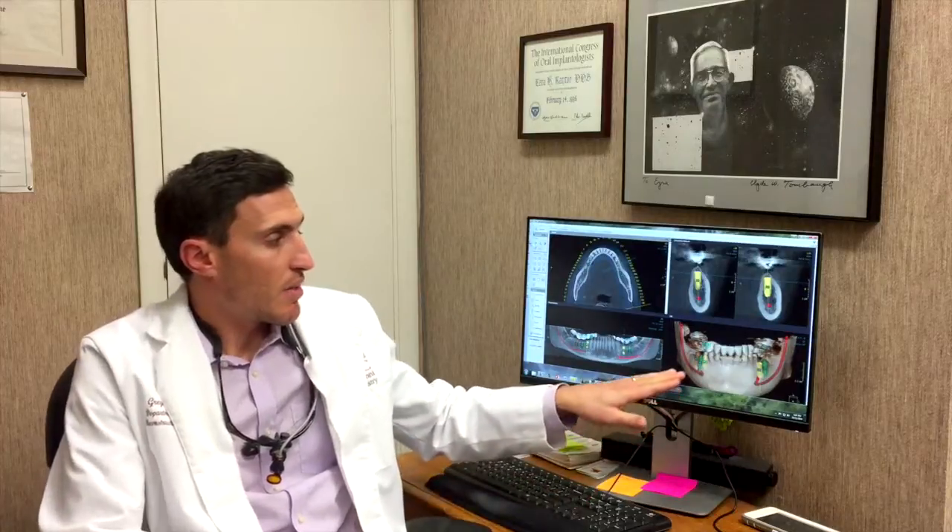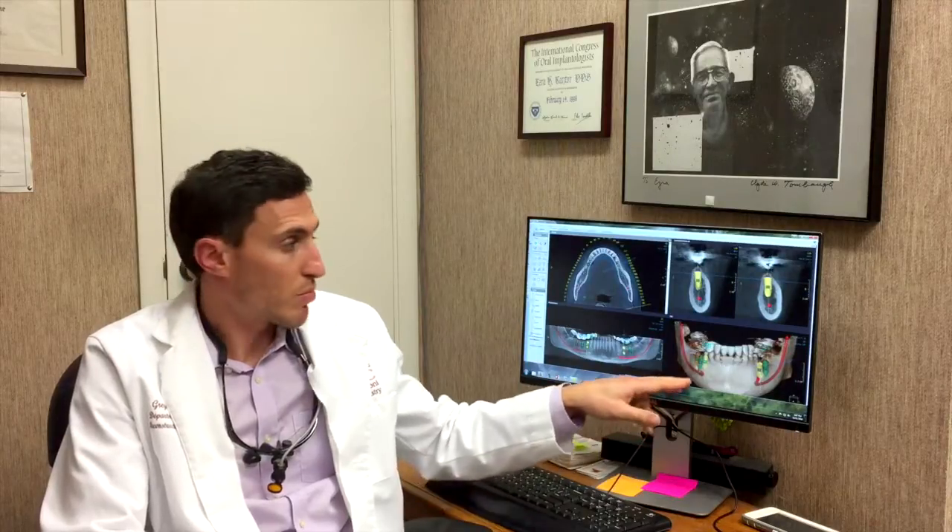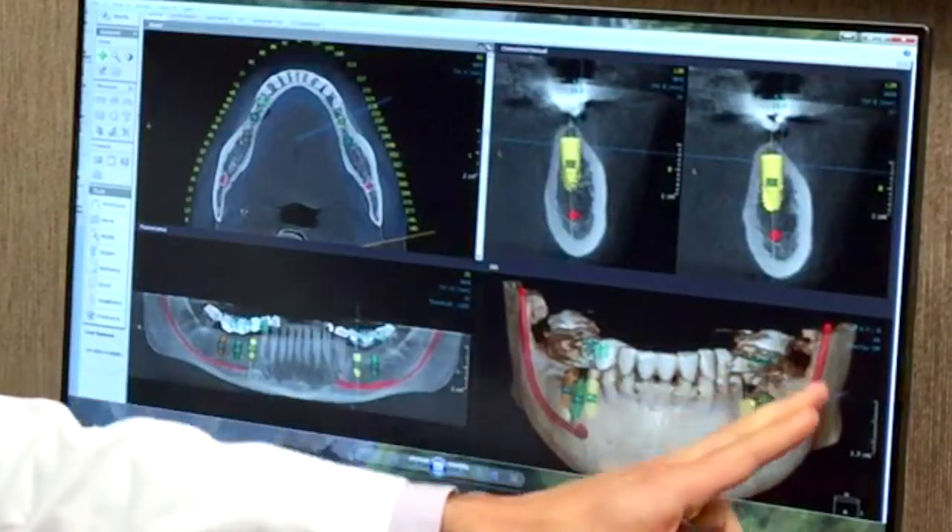When working with implants, there are some anatomical structures that can be dangerous to come across when you're screwing in the implant. So an important thing is to watch out for these anatomical structures — one of which you see here as this red line.